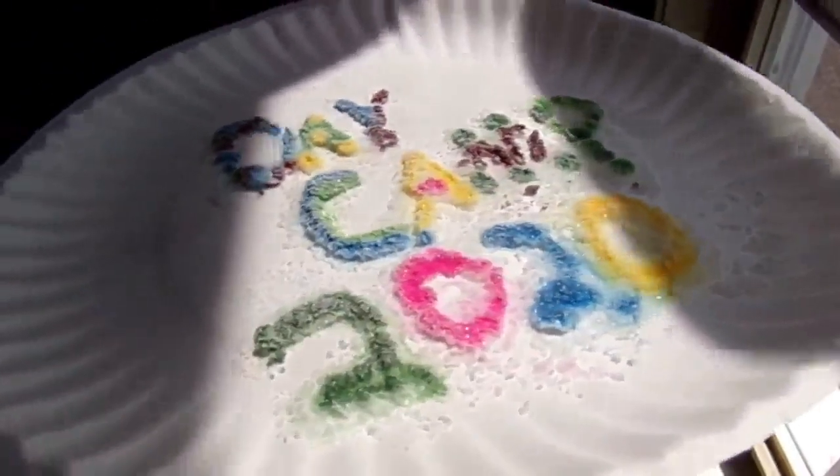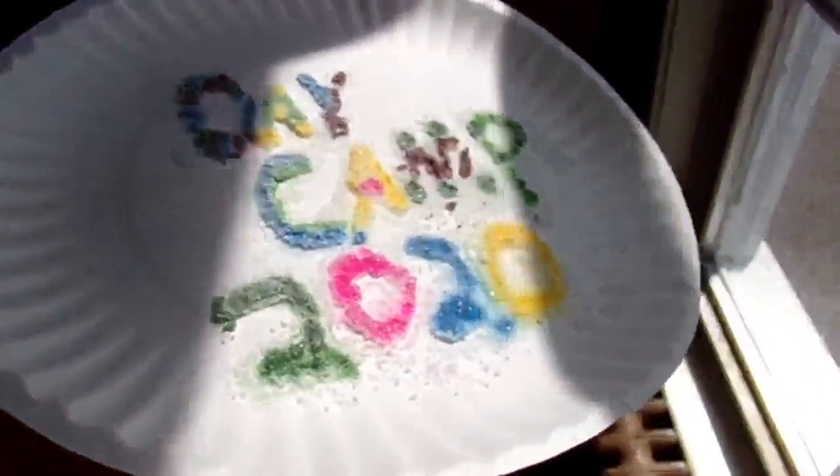You might ask, how do you paint with salt? We'll be using glue to draw basic pictures and then covering the glue with salt. Then we'll be adding our paint carefully on top of the salt — dripped, not smeared. The paint is going to spread out through the salt, and when it dries, the salt will make the paint glitter. It's very pretty.